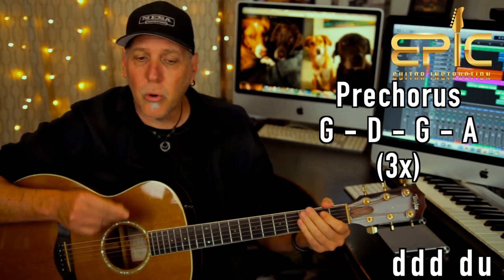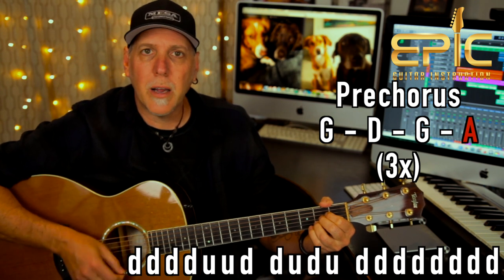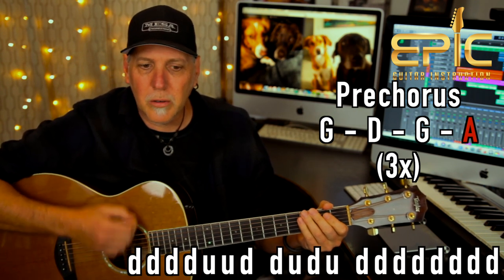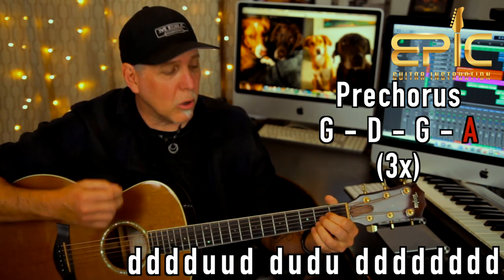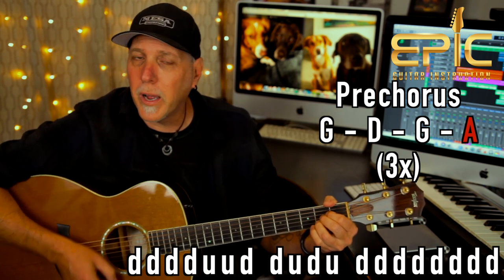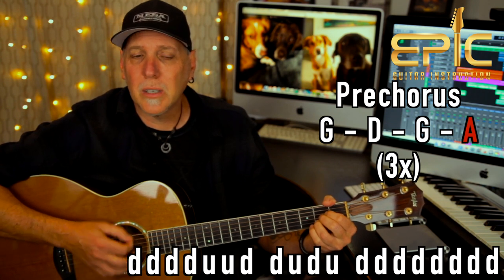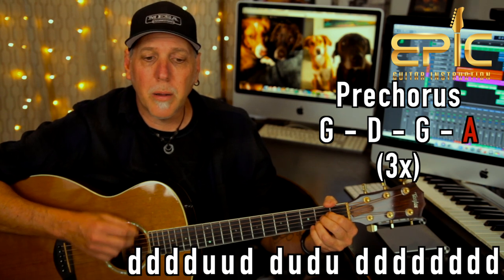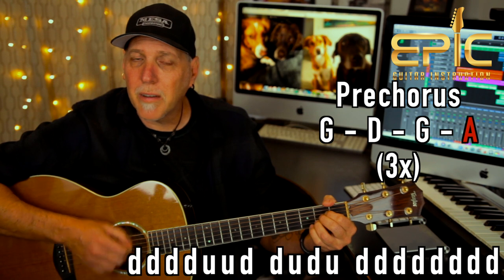That last chord — the A — you're going to do this strum pattern: down, down, down, up. Down, down, down, up. The first part: down, down, down, down, up. Up, down, down, up, down, up. Followed by straight eighth notes — all down strokes: one-and, two-and, three-and, four-and. Eight downs: one, two, three, four, five, six, seven, eight. Put them both together on the A chord: down, down, down, up, down, down, down, up — then four, five, six, seven, eight.